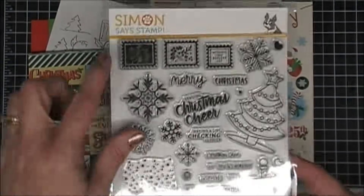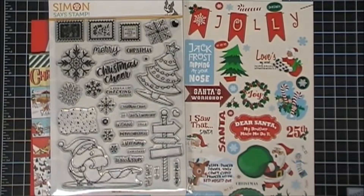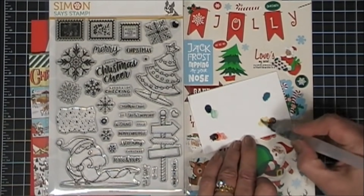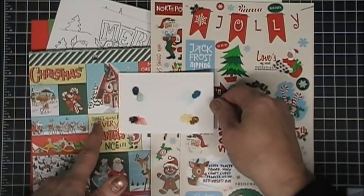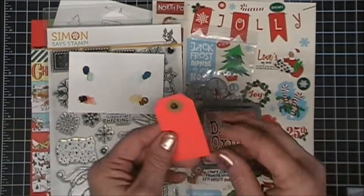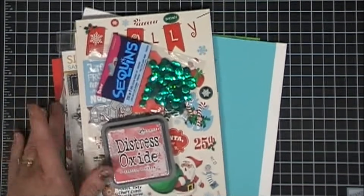You also get your stamp set, which is huge — it's 6x8 with a lot of fun images. You get stamps with snowflakes and Christmas trees. You even get Santa, who is super cute. You also get four samples of the Daniel Smith watercolor dots. All you do is add your water and then you can color away. You get four different colors that coordinate beautifully with the patterned papers. Also included are your dies — a three-piece set with one candy cane, a bow, and a little centerpiece for your bow. You get sequins, festive berries, distress oxide ink, and then a little red tag.